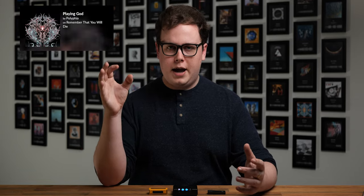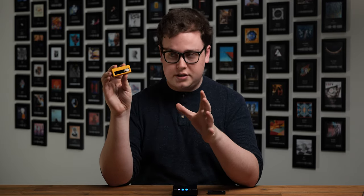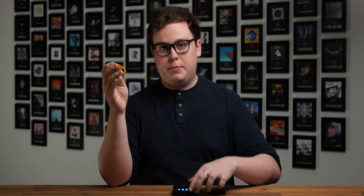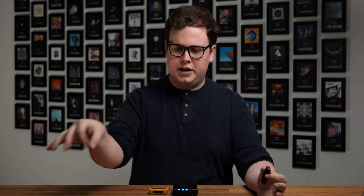Transient-heavy tracks like Polyphia's 'Playing God' absolutely shine on the Mojo 2. Swapping to the Luxury and Precision W2-131, it lost some of the speed and tactility of those transients, coming across a little bit less resolving and a bit blunted. Swapping to the S9 Pro, interestingly, we regained a little bit of that speed and incisiveness, but everything was noticeably more sterile sounding — more closed in and much less clearly defined as a point in space. It was much more of a wall of sound coming at you rather than individual elements coming out of a 3D environment, and the body and texture of the guitars felt quite a bit more thin and considerably more artificial.